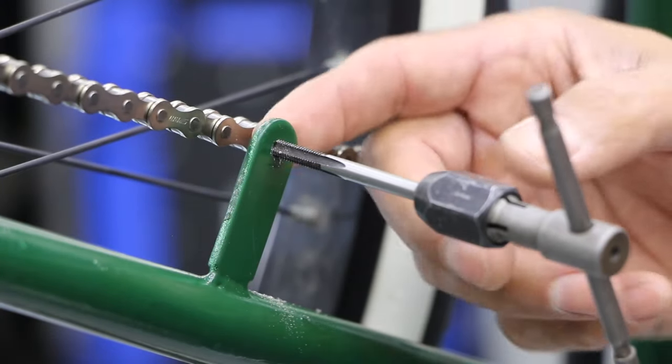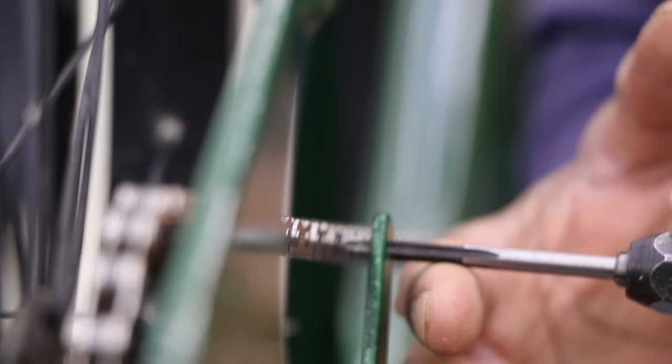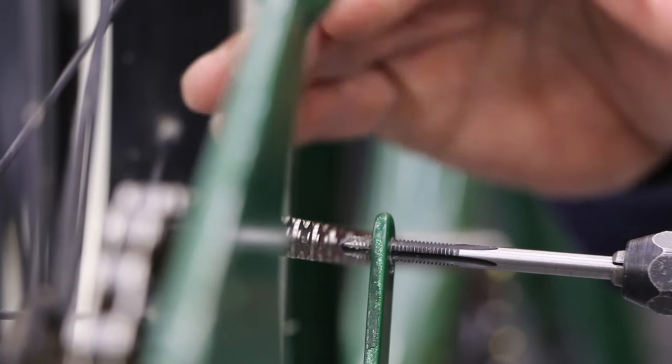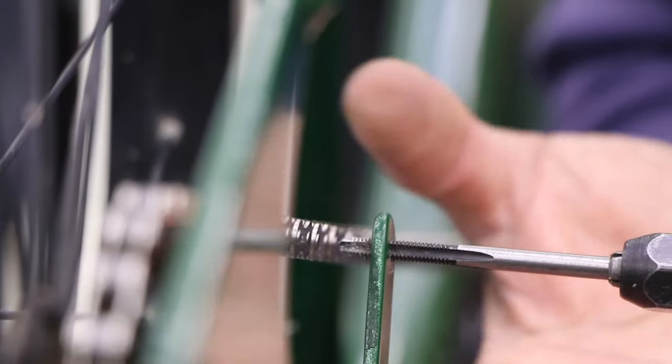I'm almost there — I can see the tip on the other side, but the tip is tapered. Just give it a turn, back off, turn, back off. This is rolling pretty good now. I've got all the tip — the tapered portion is out — and I'm starting to get the solid thickness of this tool coming through. So I'm done.